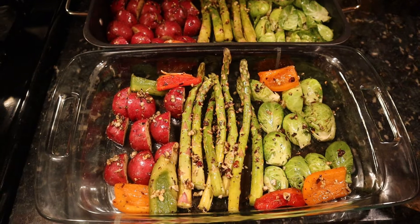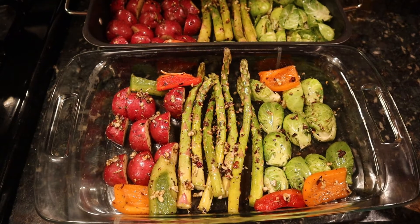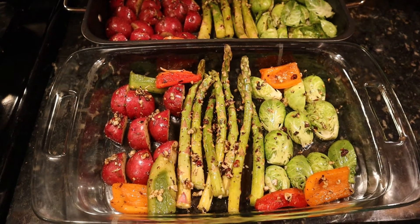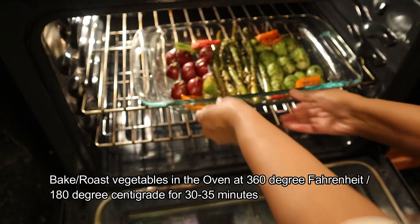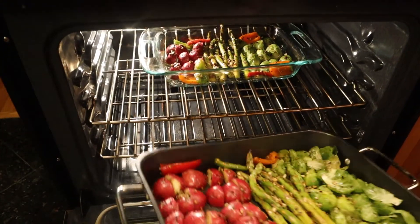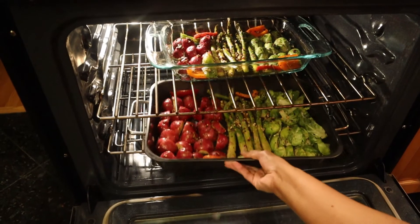We put the oven to 360 degrees Fahrenheit, or 180 degrees centigrade. We preheat it for 10 minutes. We put the trays in the oven and bake for about 30 to 35 minutes.